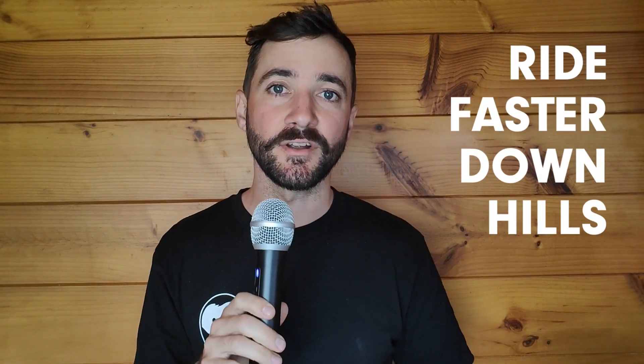Yo, what's up mountain bikers? Today I want to talk to you about a session that you can use to ride smoother and faster on the downhills.